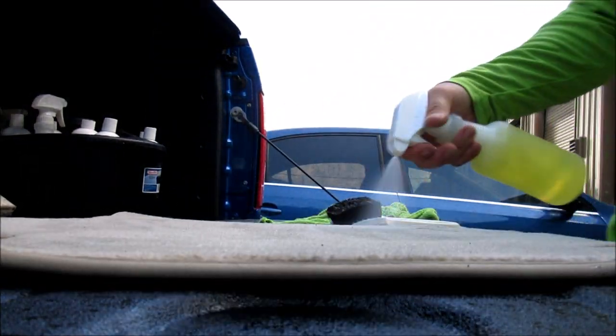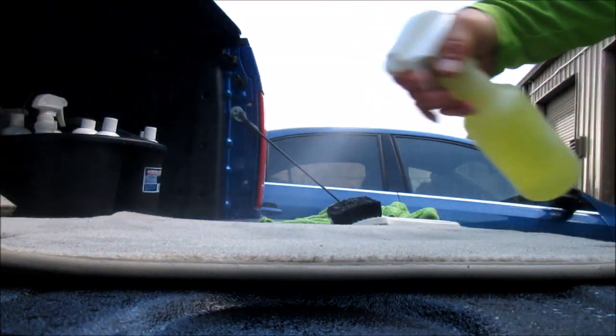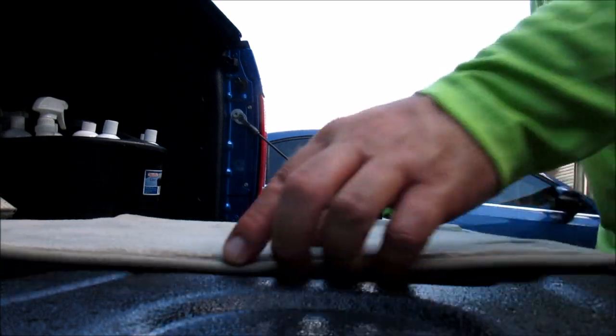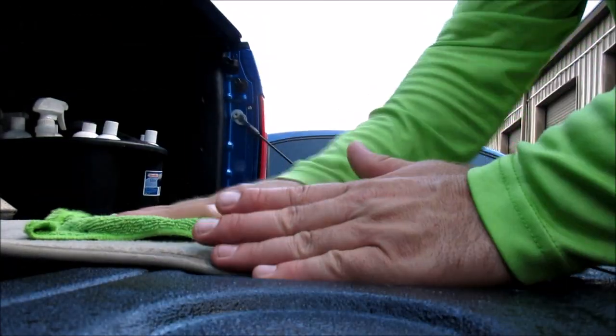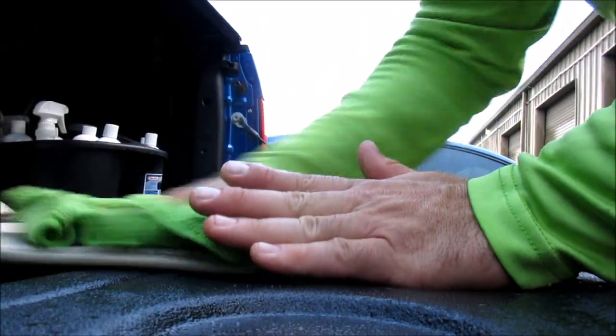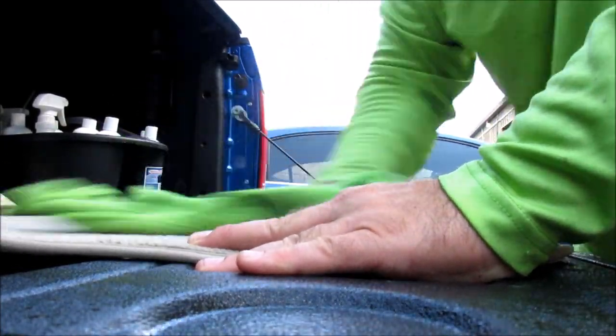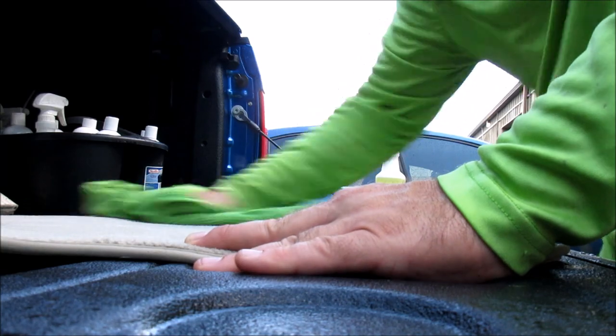Once that's done, I hit it again to give it a little bit more Infinite Purpose Cleaner. Then I will take my damp microfiber towel and massage the dirt out. It's all broken up now, so it's sitting loose on the fibers.